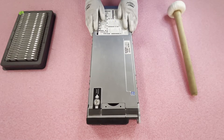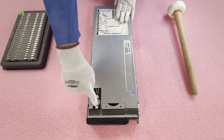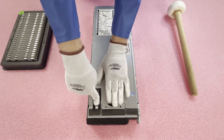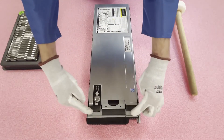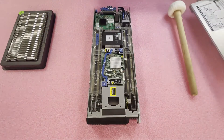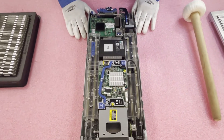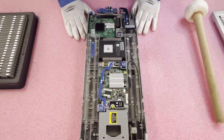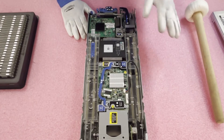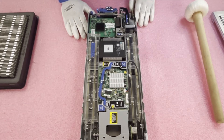Now that we have our ESD gear on, we are safe to open the machine and prevent electrostatic discharge. First things first, you want to push the hood release and pull back. You'll notice that it will pop open and you can simply lift it up and put the top to the side. This blade is a little bit complicated to get into — nothing that's too hard to overcome, but it's definitely got a few steps. Luckily, HP has numbered them all to make it a little bit easier.